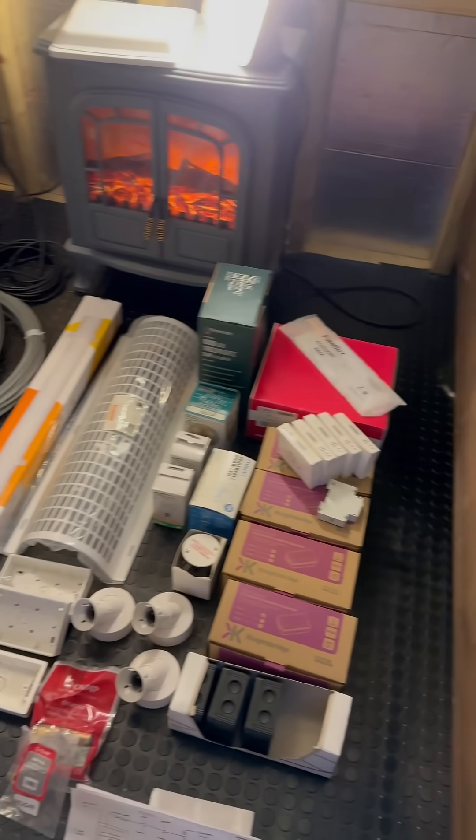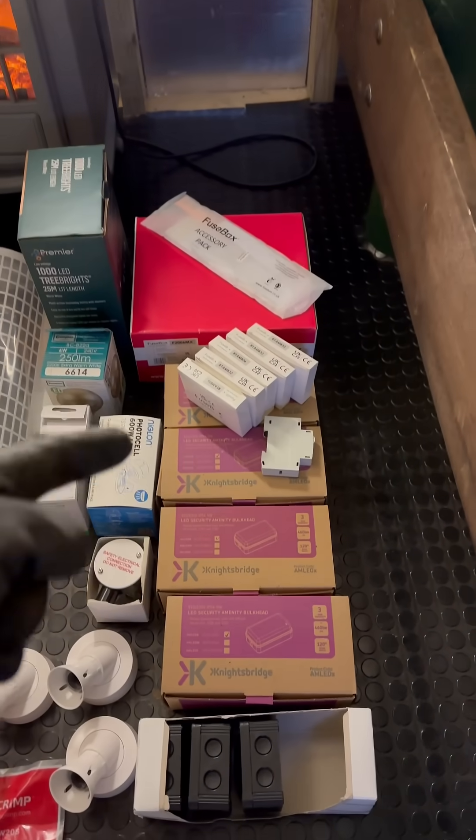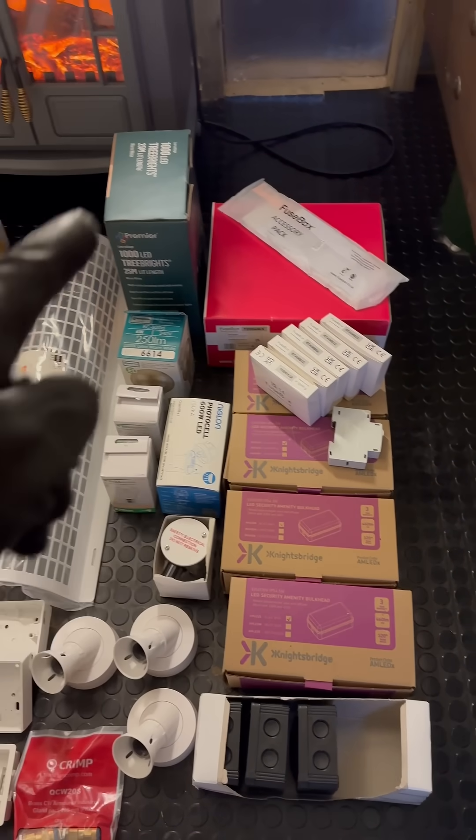This is the electrical installation — most of it down there. We have the consumer unit boxes, we've got the outside lights breakers, and Christmas tree lights.